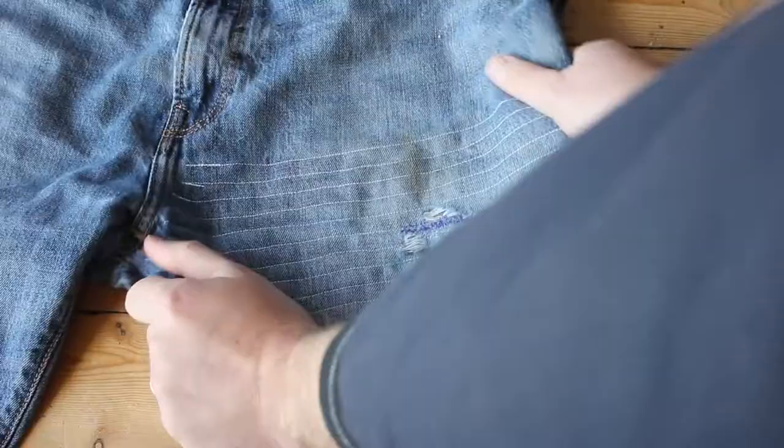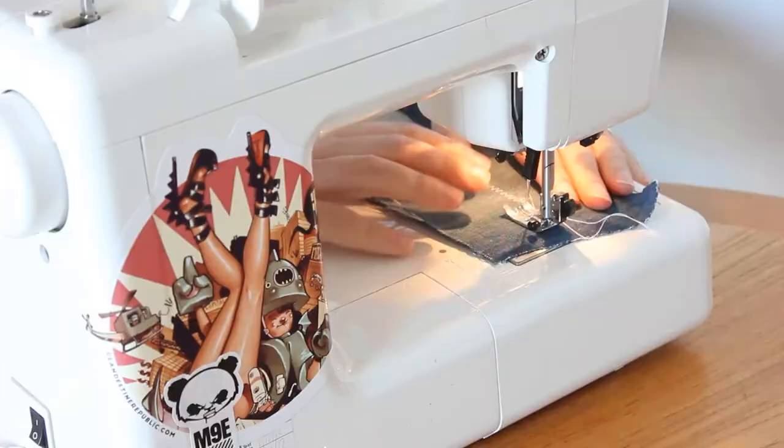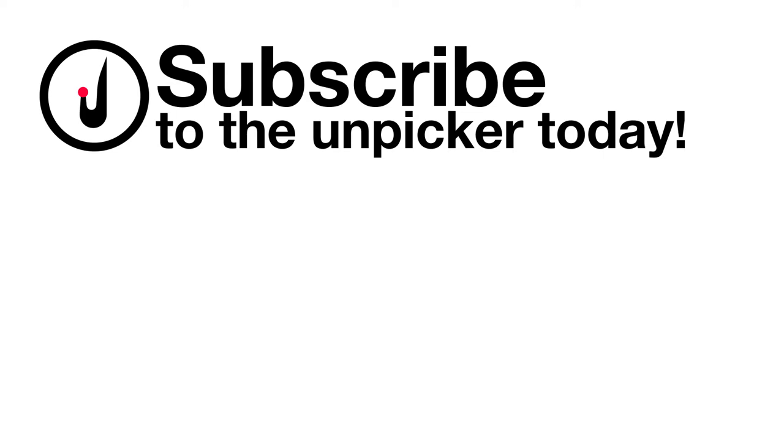I would not recommend this type of mend on stretch fabric, as there is no stretch in a straight stitch, and the patched area will become rigid, or the stitching will pop during wear, adding additional stress to the fabric. Potentially you could run a zigzag stitch, but aligning the repeat of the pattern would be tricky, and I have no experience of how this would wear over time.